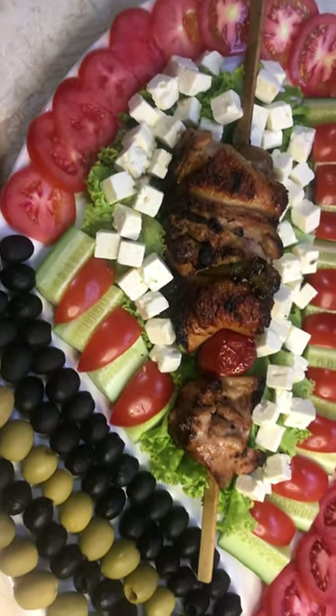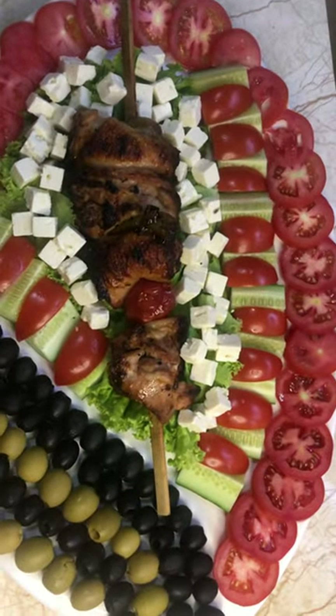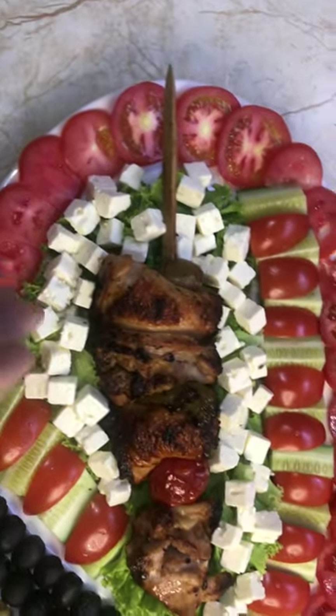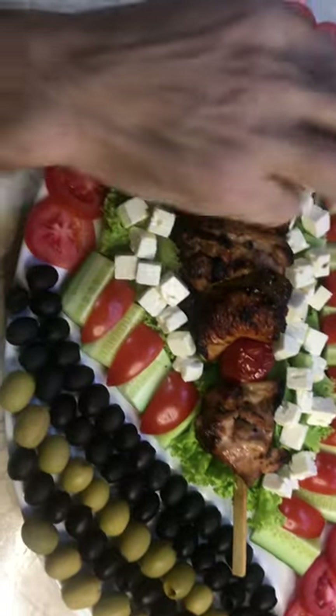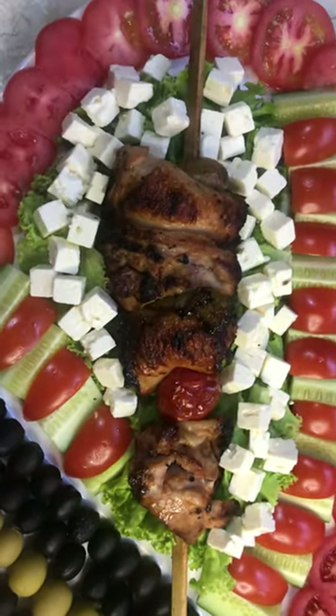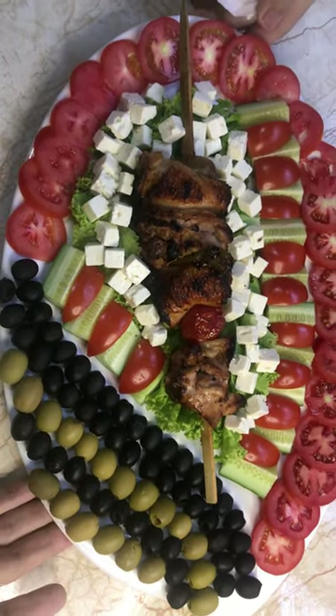For me, it's almost impossible to eat the barbecue without feta cheese, especially with the vegetables — without feta cheese it cannot be. I also cut very nice slices of tomato and look at this, friends — how delicious it looks.